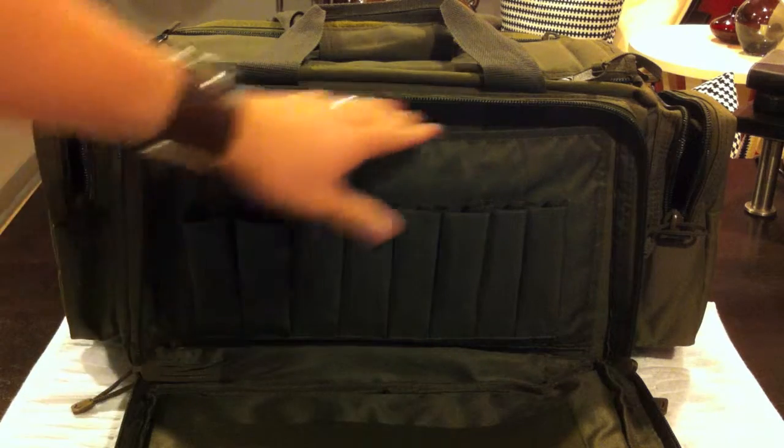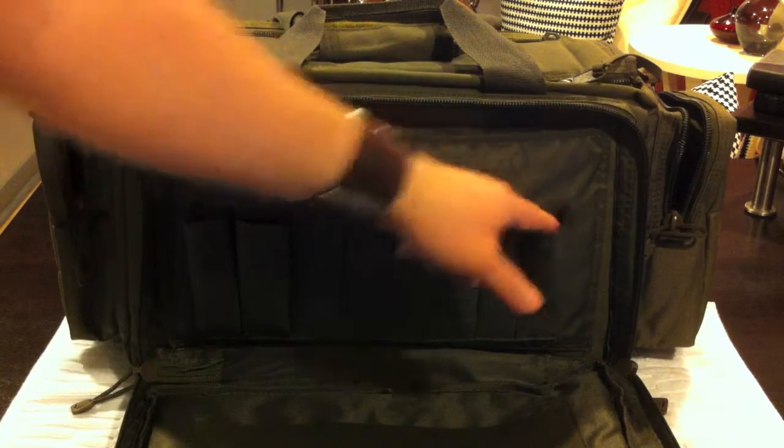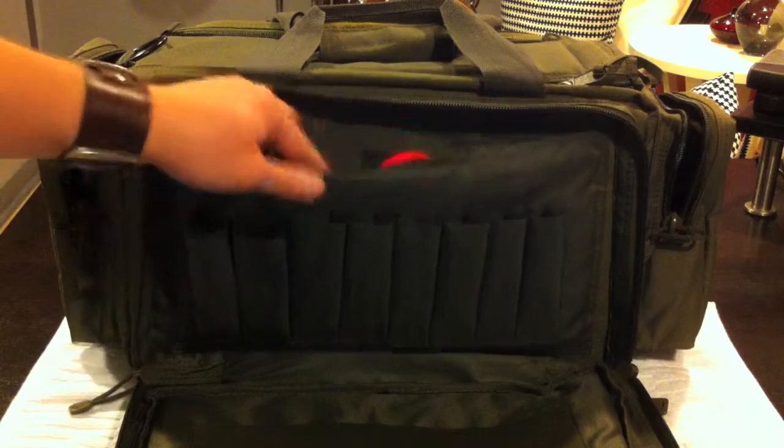This is definitely a bag that I can grow into — I'm only using two of the eight mag pouches.